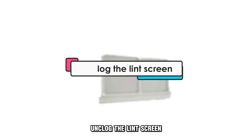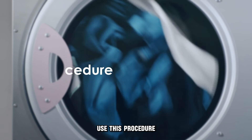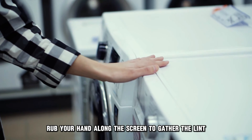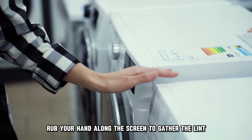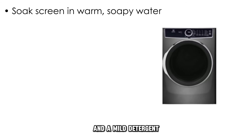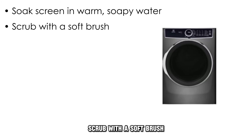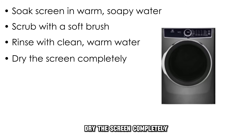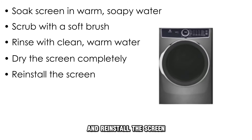Unclog the lint screen. Use this procedure: locate the lint trap and gently remove the screen, rub your hand along the screen to gather the lint, soak the screen in a solution of warm water and mild detergent, scrub with a soft brush, rinse with clean warm water, dry the screen completely, and reinstall the screen.